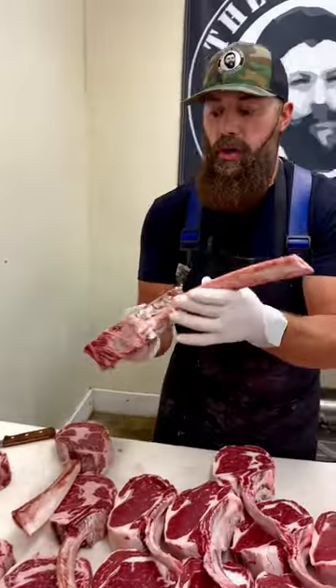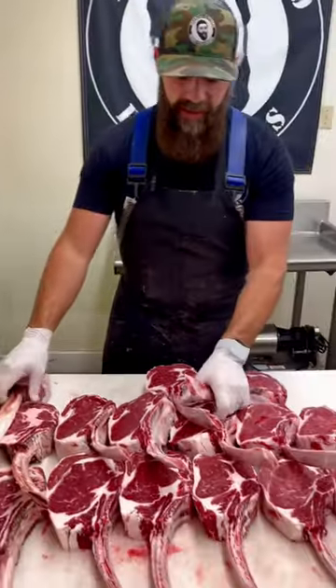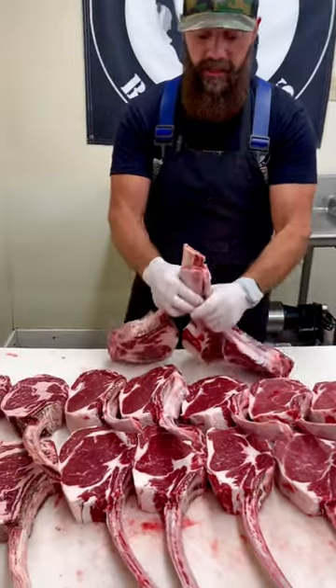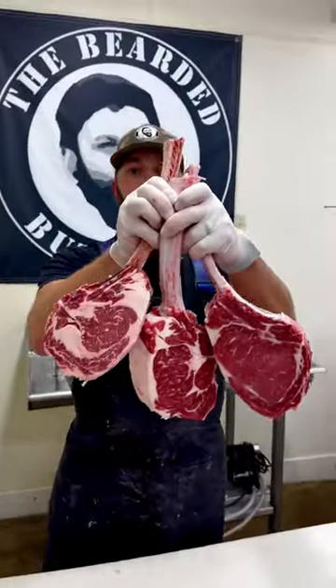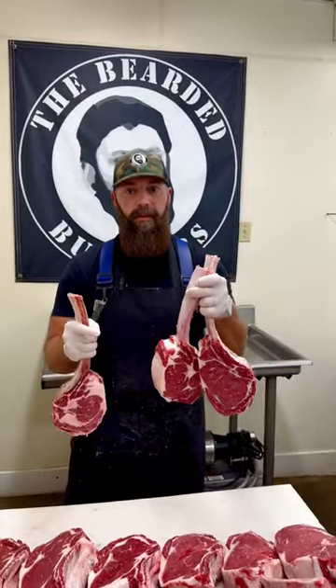This one has been dry aging in our dryer cabinet for 42 days. What we're going to do is take a steak from each section, put these on the grill, and sample them. So stay tuned for the upcoming YouTube video.